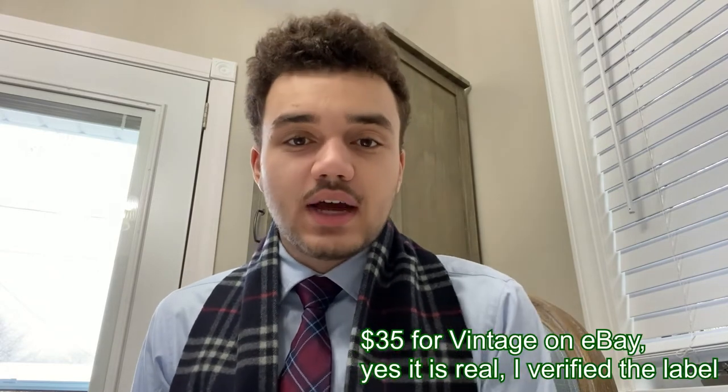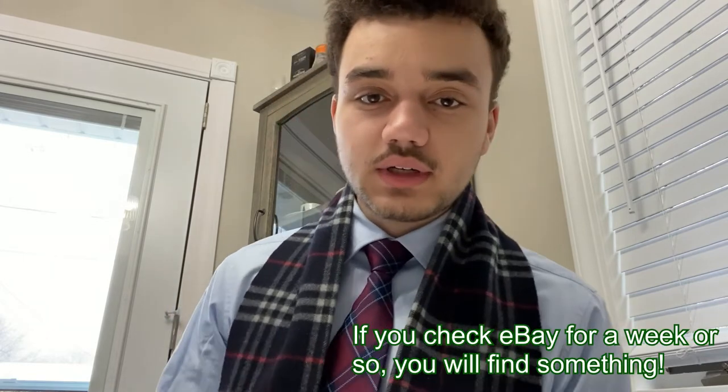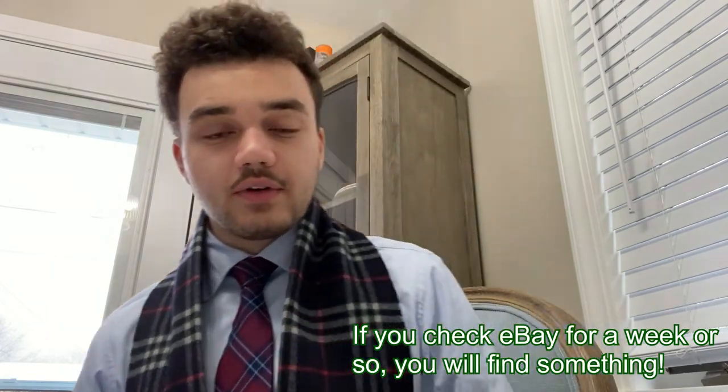In terms of price, I found this scarf listed on eBay for around $35 USD. It was listed in British pounds because I purchased it from a British retailer, however it came out to around $35 USD.